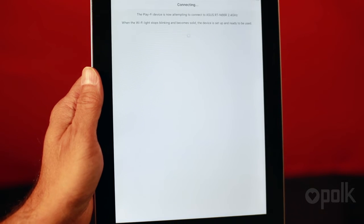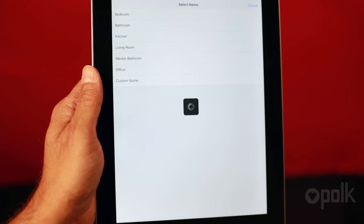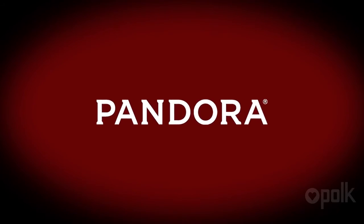Once it's connected, it will ask you to name the Omni device. You can select from a list or create your own custom name. From there, you can select music services or play music from your personal library. Choose music services to log on to popular services such as Pandora and Spotify.